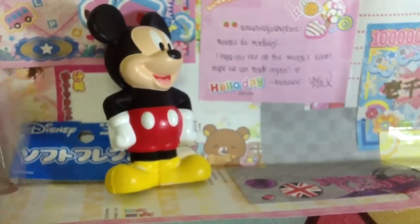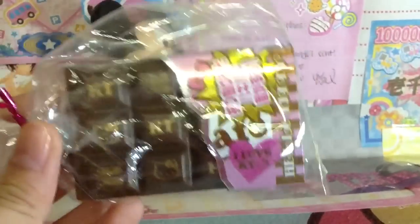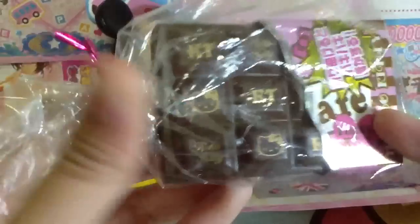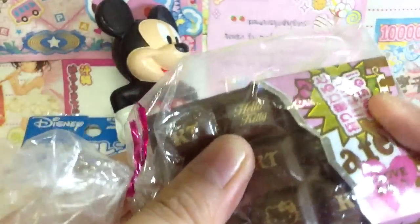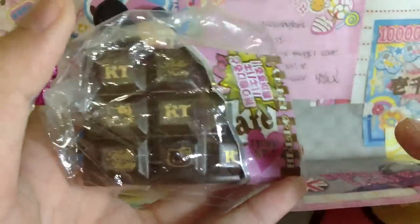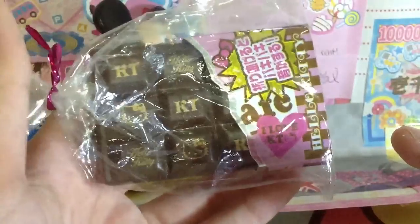I got this Hello Kitty milk chocolate cracking bar and this is one of my favorite squishies I got in this package. It's so squishy and it cracks! I don't think this one has any effects, but it's exciting. I collected all the colors so I'm super duper excited.